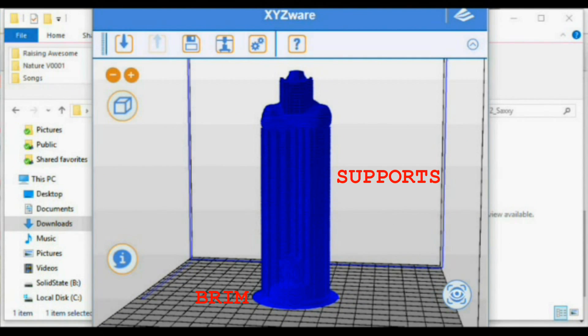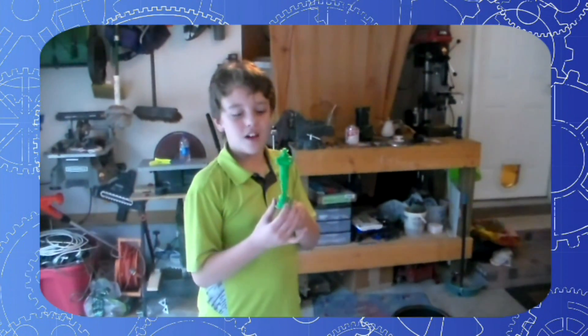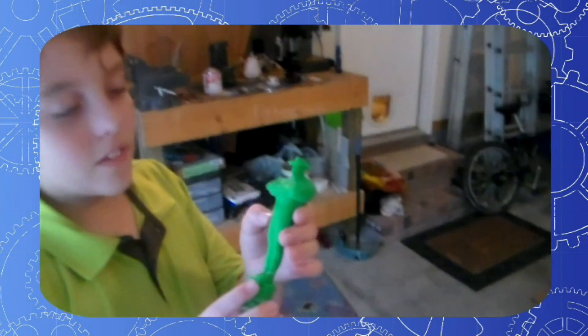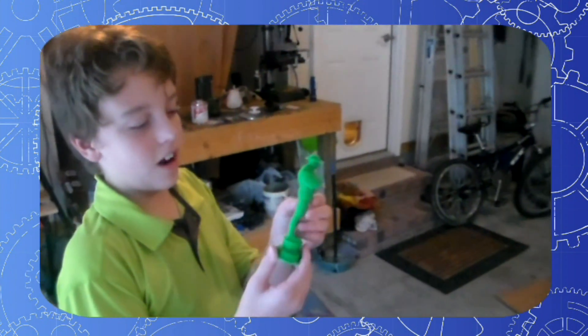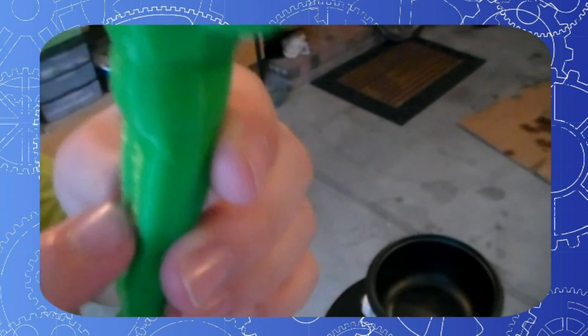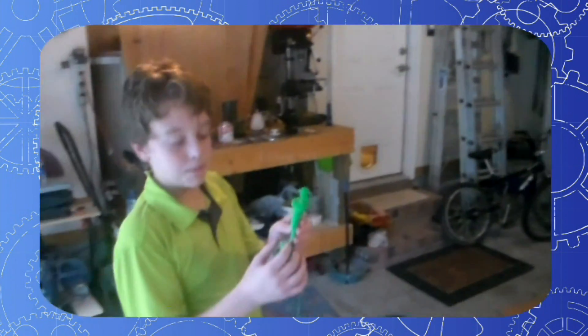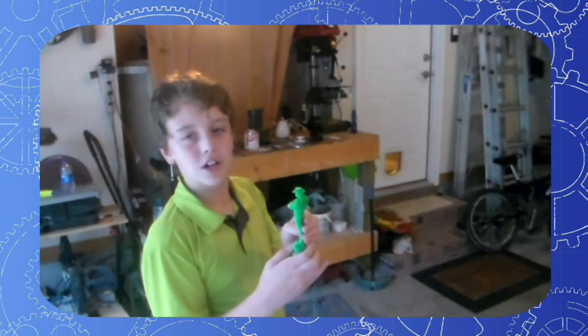This one took a while to print, so we started it the night before. We are going to vapor polish our 3D print we made last night. It came out almost perfectly, although we did have to glue the feet back onto the body. All of the streaks and lines on here are from our 3D printer — it just prints going around in circles to form up into this shape.